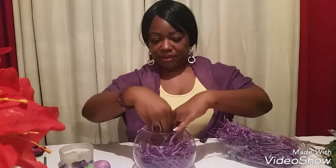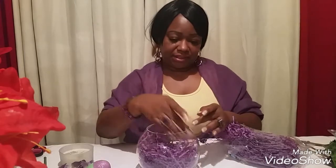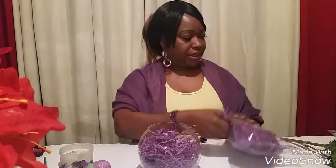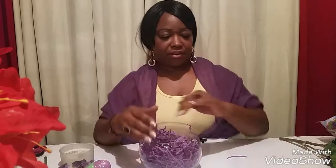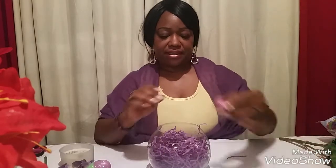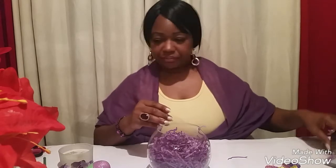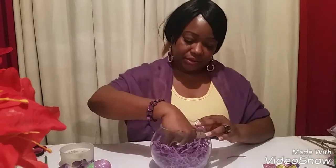You can put as much as you'd like in your vase. Then the next thing I'm gonna do is put some eggs on the bottom — these are the chocolates I showed you guys before. I got these at the Dollar Store too.